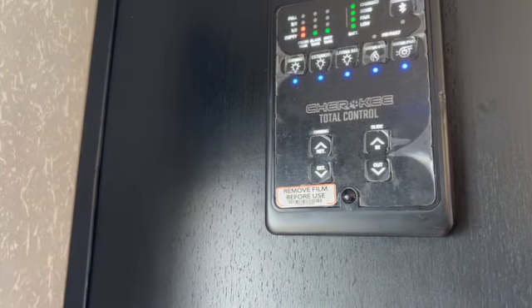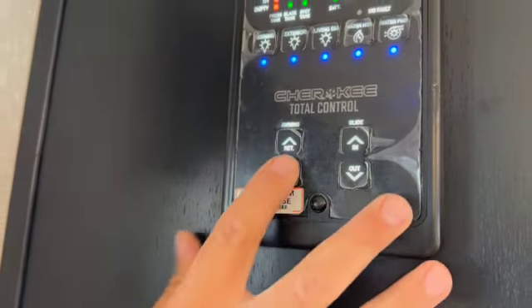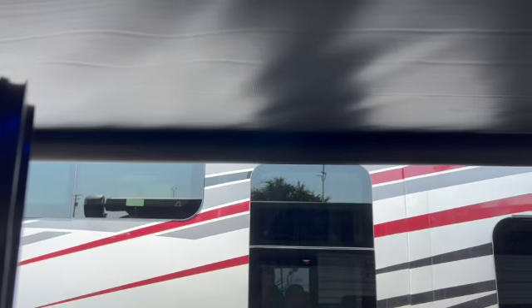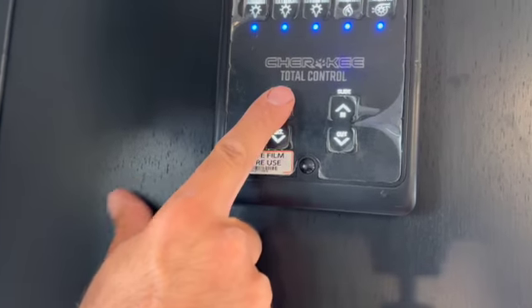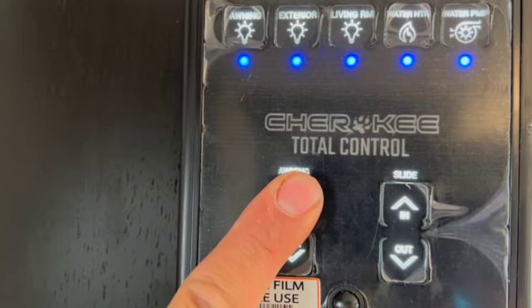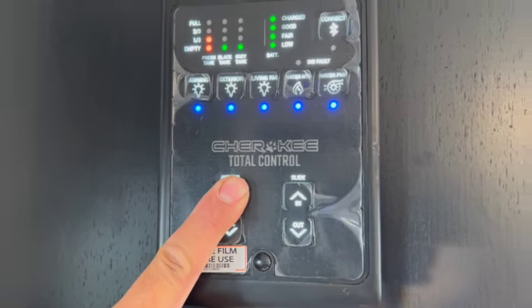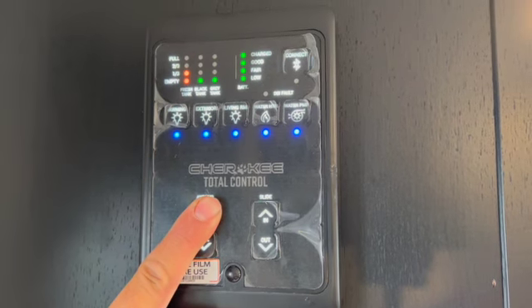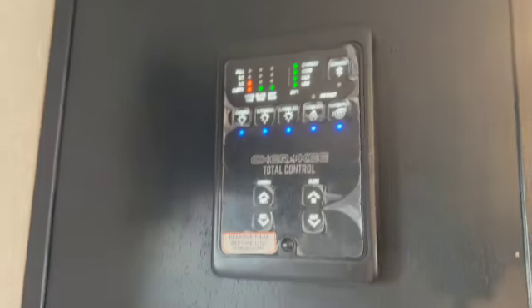The awning control is here — 'extend' opens it. You can stop it whenever you want. Once you decide you've got enough awning out and it's getting windy, you hit 'retract' to bring it back in. Note that you have to hold that button in the whole time — it's not automatic. That switch also controls the awning light.